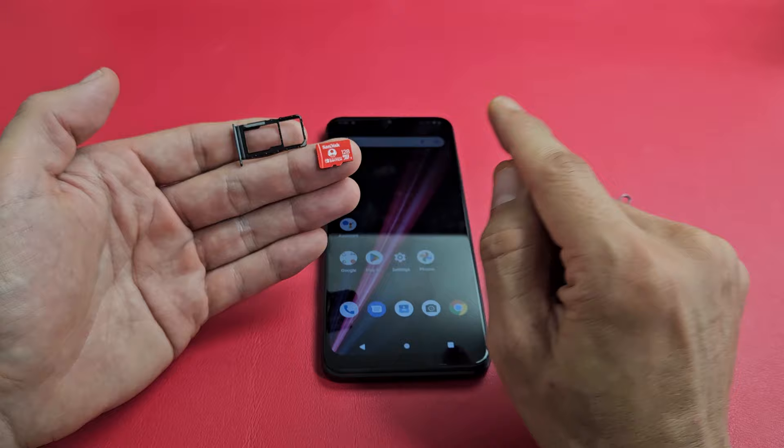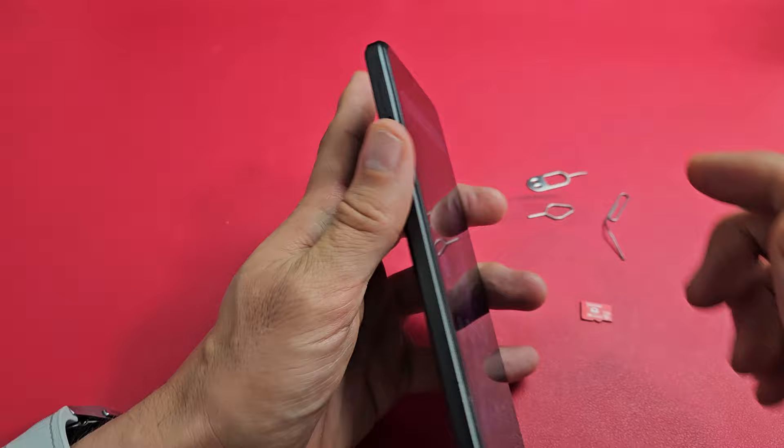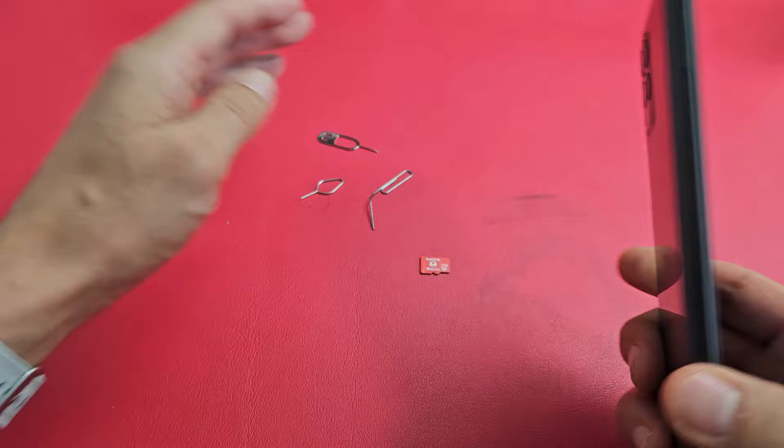First thing you want to do is go ahead and take this out. This is your SIM slash SD card tray right here. If you look at the top left-hand corner, you can see the outline of the tray there and a little tiny hole. Grab your SIM ejection tool — it comes in your box. If you don't have one, you can always use one from a different phone, tablet, iPhone, even iPad.